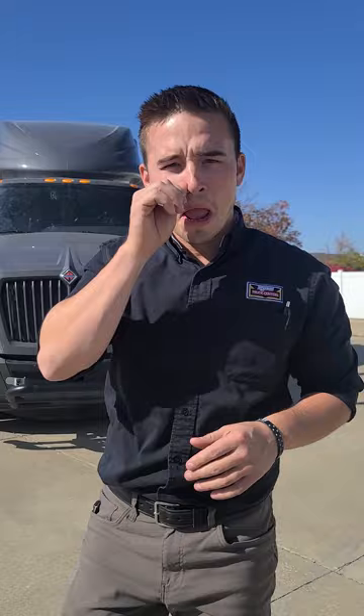Good afternoon, sir. Welcome to Rush Truck Center here in beautiful St. Peter's, Missouri. My name is Zach Saigon. This is the beautiful International LT that you were asking about on the phone, so let's take a look. Thank you for coming out, by the way. I know you've got a super busy schedule, so we'll try to keep it quick, maybe under 12 minutes.